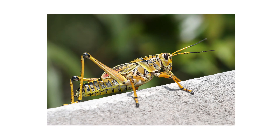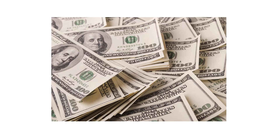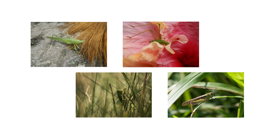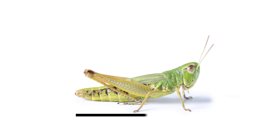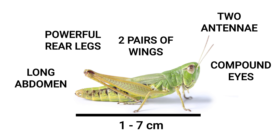The first thing you should do in any pest control plan is identify what exactly you're dealing with. Careless identification can lead to wrong treatment methods, costing you time and money. There are many different kinds of grasshoppers around the world, with about 11,000 known species. They grow to varying lengths from 1 to 7 centimeters long. They have long rear ends, powerful hind legs, two pairs of wings, compound eyes, and two antennae. Their body colors can include greens, browns, and grays.